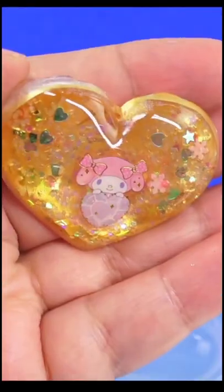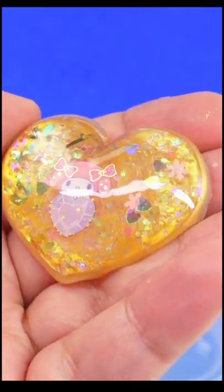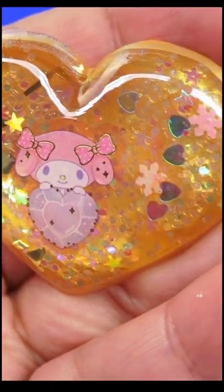And now for my favorite part: unmolding it. Sometimes you might need to sand the back, but look how cute it is. Experiment and have fun.